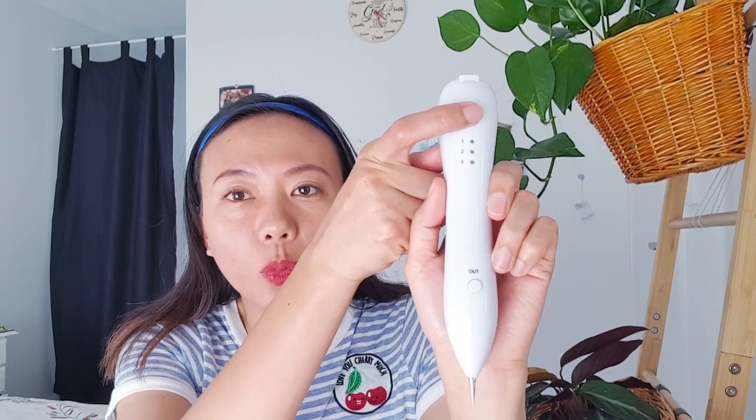You can long press again to turn it off. Once it's on, say level one, press this button here and the light will turn green. If you point it on the wart it will start cauterizing the spot. I don't want to put my finger on it, so I will include a video of me actually removing a skin tag or a wart.